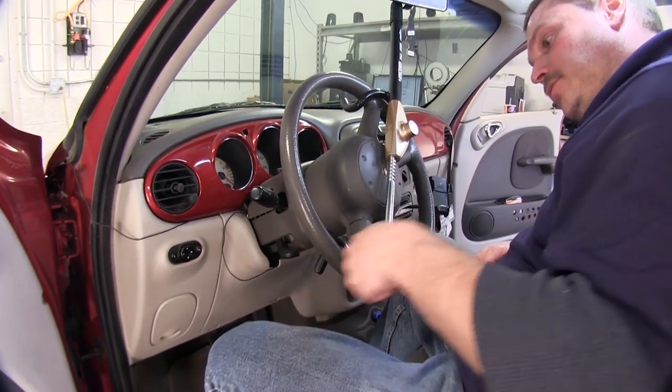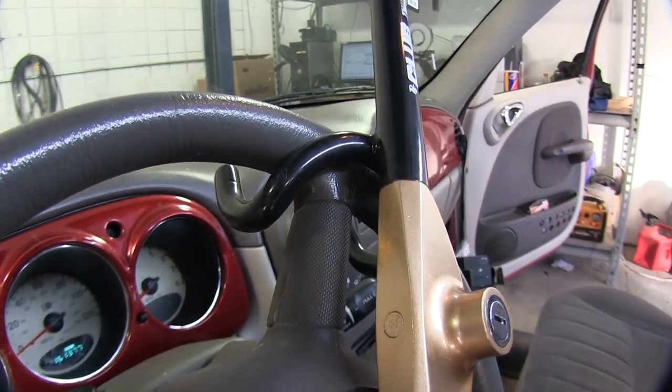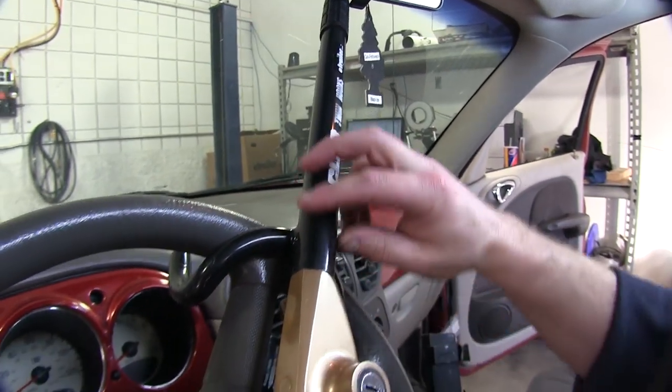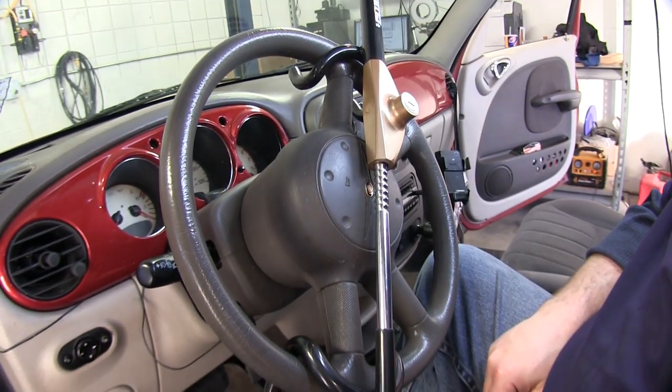All four hooks do go around the steering wheel — there's two at the bottom as well as two at the top. You will notice that it is covered in a rubber coating on all the hooks as well as the end of the handle to protect the steering wheel from damage when the club is installed.